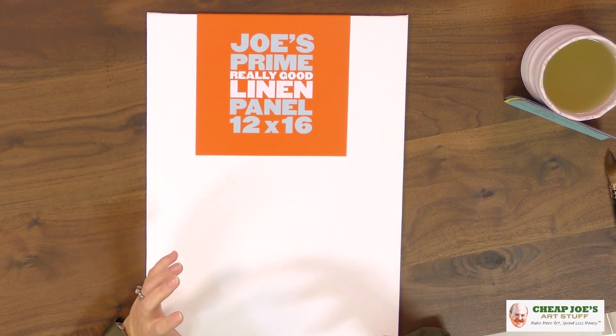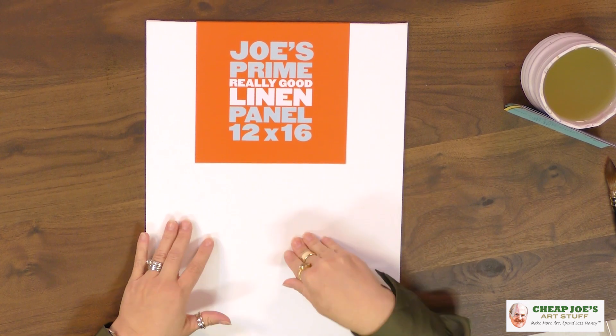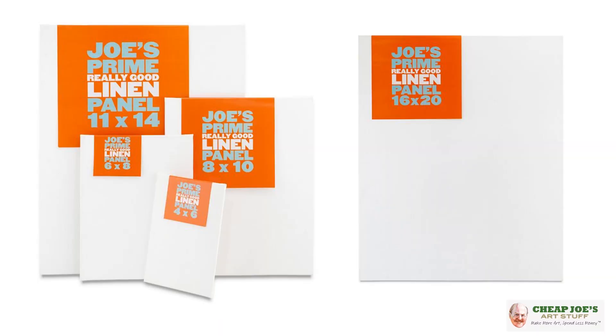The nice part about panels is you don't have to worry about canvas bounce. Generally, cotton or fabric derivatives, when they moisten under paint, they sometimes will get a little bit loose. And when you're trying to paint, it's bouncing back and forth when it comes into contact with the brush — super inconvenient.